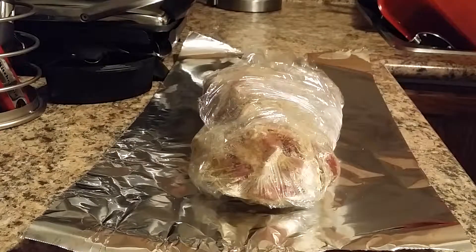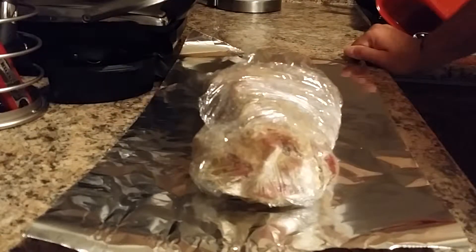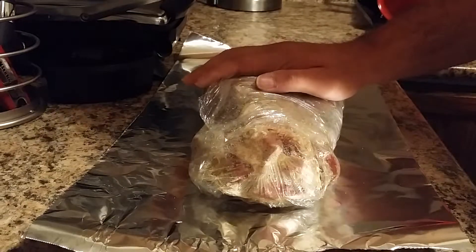Right now it's about nine o'clock in the morning, and towards one o'clock I'm going to put this bad boy in the oven and start roasting.